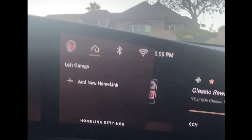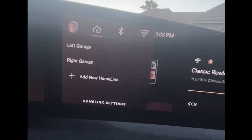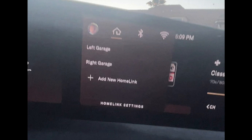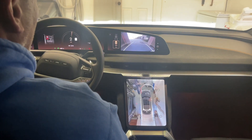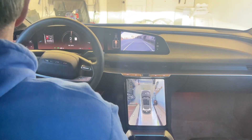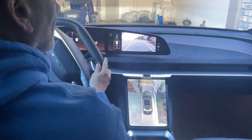But we also have a problem. Homelink drops a menu down — it's geofenced. That means when we get near where we need to be, a menu will pop down in the upper right screen identifying the Homelink options. But when we're in reverse, that entire screen is covered by the reversing camera. And no matter what, there's no spot for the Homelink menu, and the button for it, which would normally be in the title bar at the top, is gone.